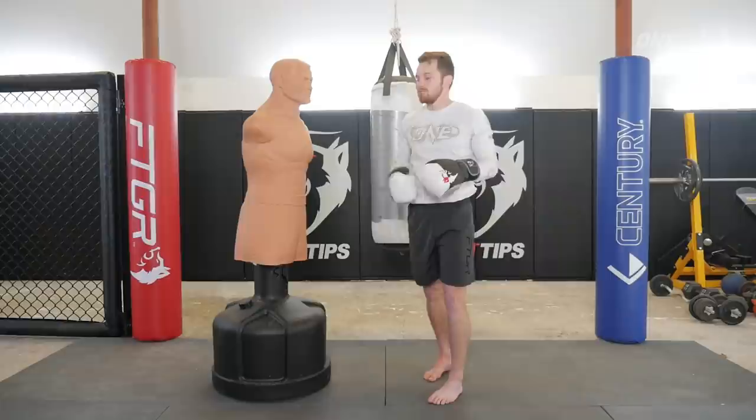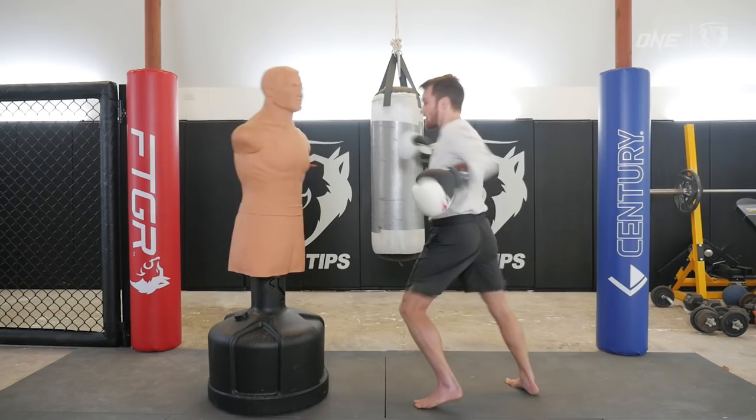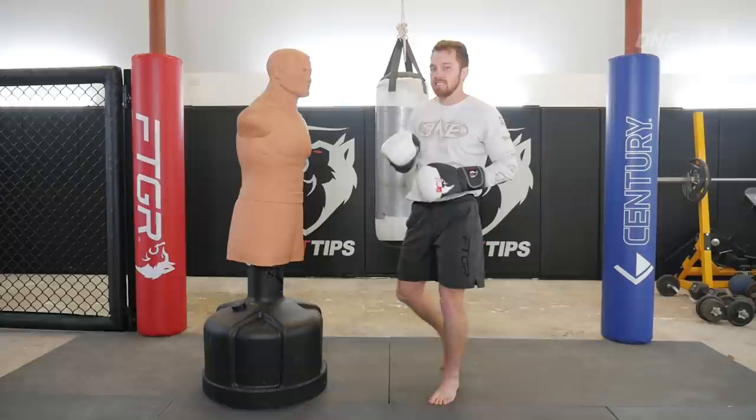Now I want to show you a combo you can practice on your own on the heavy bag or on Bob — the exact same combo Super Bond used to knock out Petrosian. We're going to go: body kick, hook, head kick. Once again: body kick, hook, head kick.